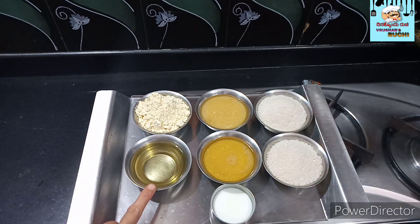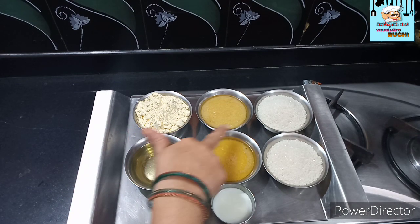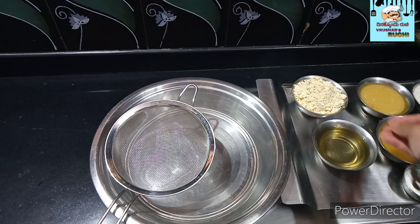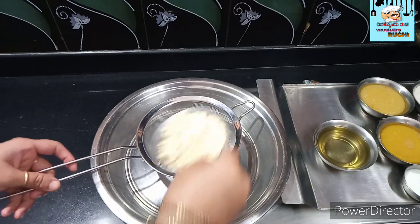1 bottle of honey, 2 bottles of it, 2 bottles of sugar, 2 bottles of honey. Now the hot bottle is made with salt.